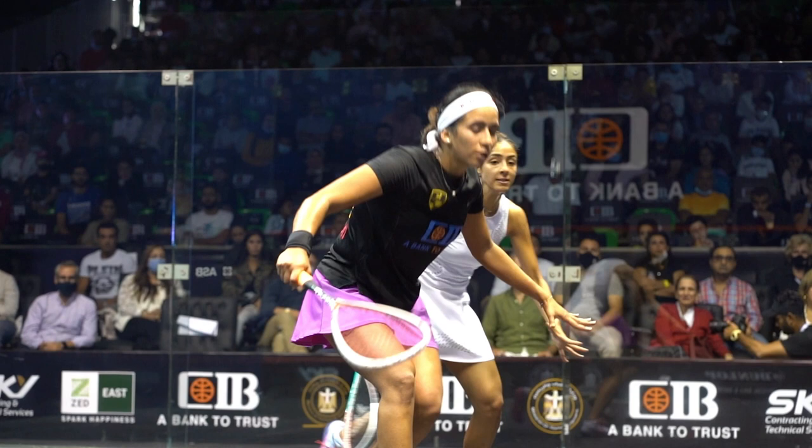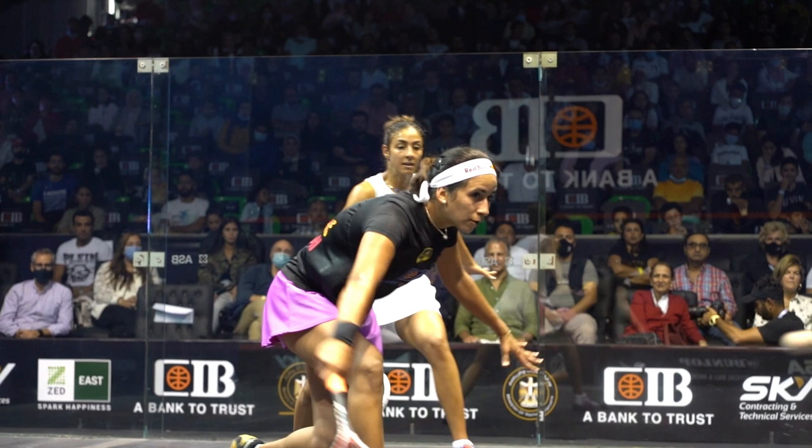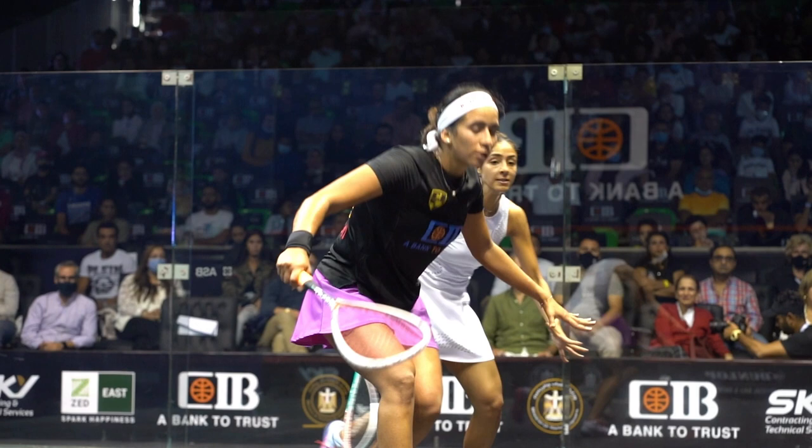It's something I really try to work on with my players and coach them — this ability to follow through towards the target and show those strings up towards the ceiling and that plastic towards where you want that ball to go.